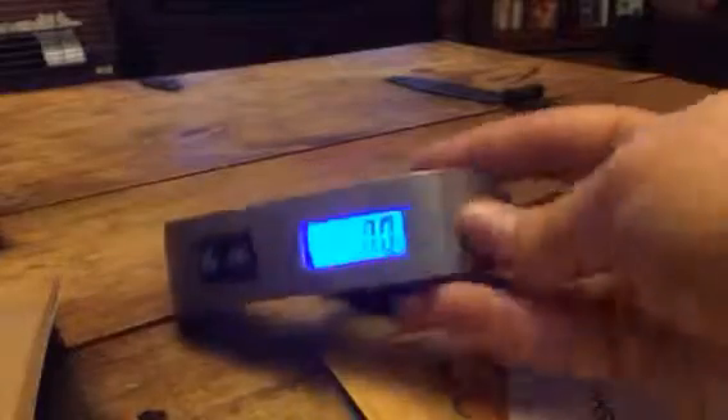Hey everybody, this is Stephanie from Suisse Stevo. Today I'm reviewing this great little luggage scale. It's really easy to use.